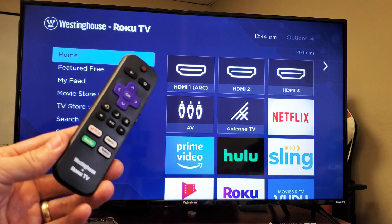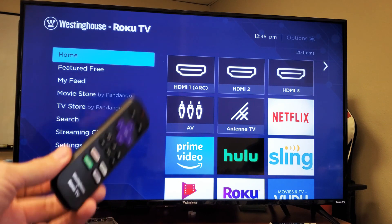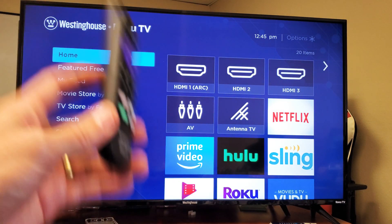So you have a Westinghouse Smart TV with the Roku TV. I'm going to show you how to screen mirror a Samsung Galaxy S6, S7, S8, S9, even the S10.